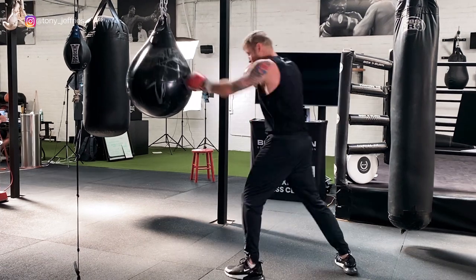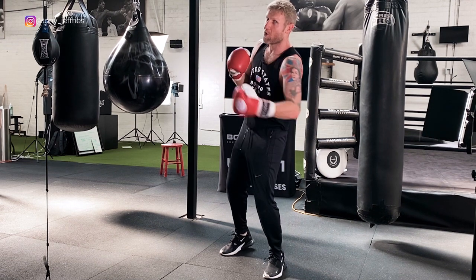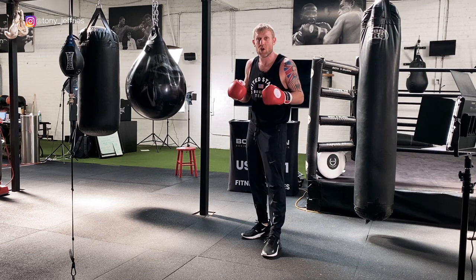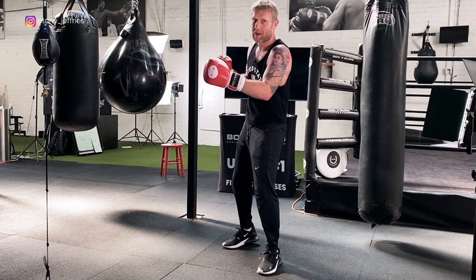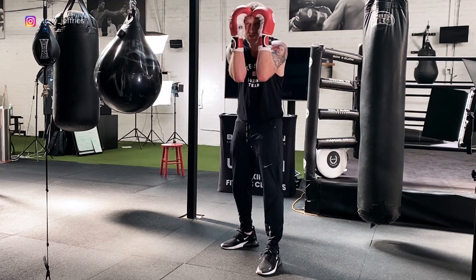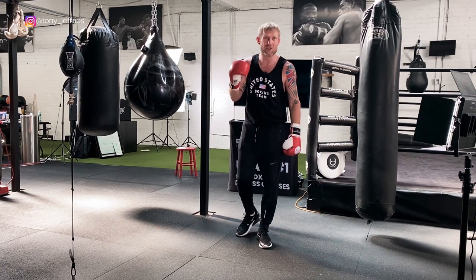This is my favorite combination: lead uppercut, then hook to the head, then whip the hook to the body. The reason this one is my favorite is I used to use it all the time and it always worked, and you can really land that body shot. You're touching there with the head shot, hands come up, then whack that body shot in. The uppercut and the hook don't even have to be hard — touch, touch, boom, hit that body. As soon as you hit the uppercut and the hook, the hands come up leaving them open down there. Uppercut, hook to the head, hook to the body — love that combo.